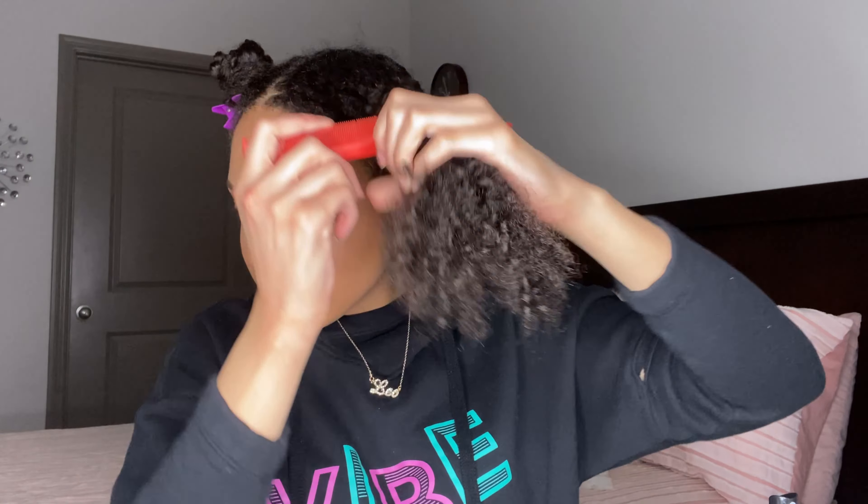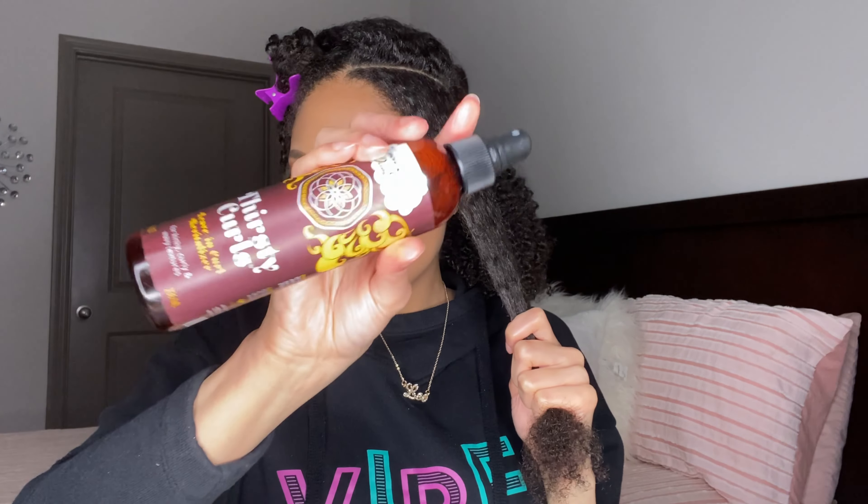You're just going to start off by sectioning your hair in three sections. Focus on one section at a time by making one other part so that you have two smaller sections.